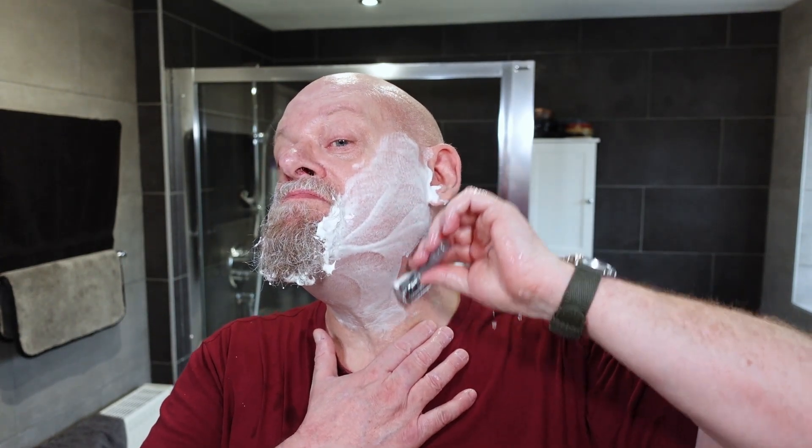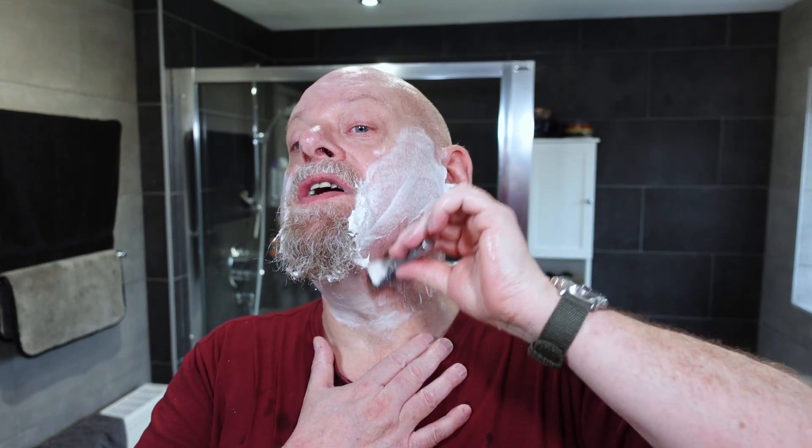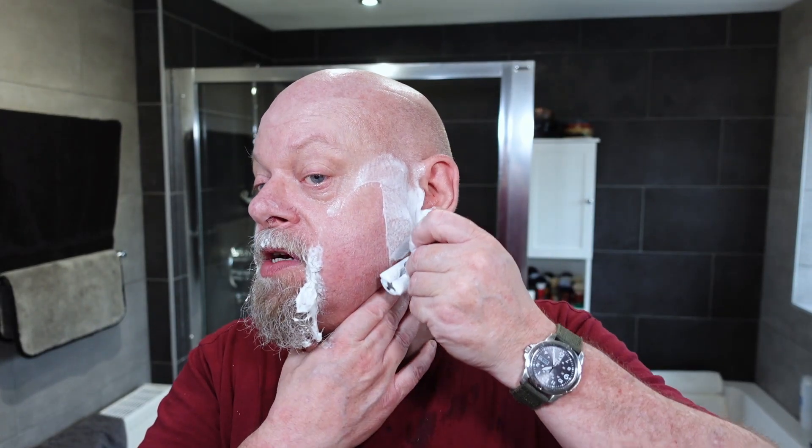Here we go — against the grain. I'm really impressed with this razor. It does feel like a DE89 or an R89 from Muhle; it's certainly in that ballpark. This blade goes really well with it, certainly on its second use.